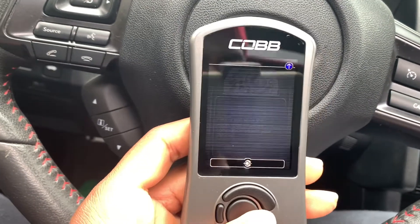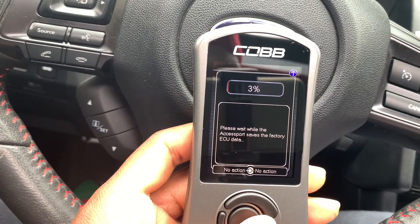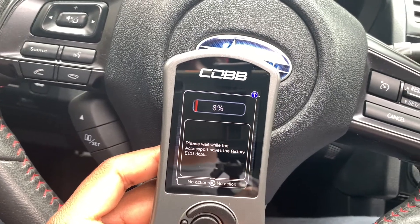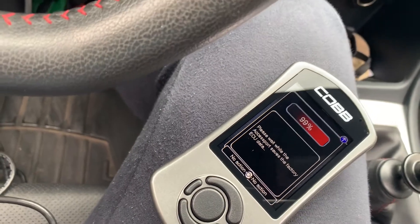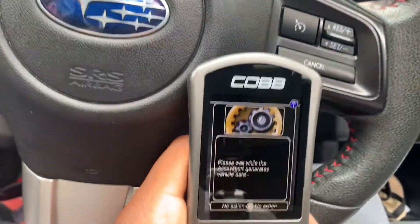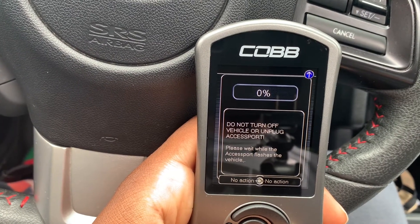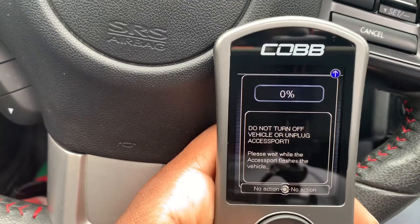I don't even know if my battery will last. It says 'finish saving, please wait.' Now I am uploading the new map.